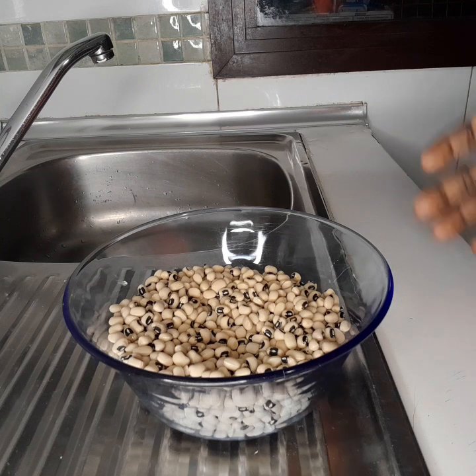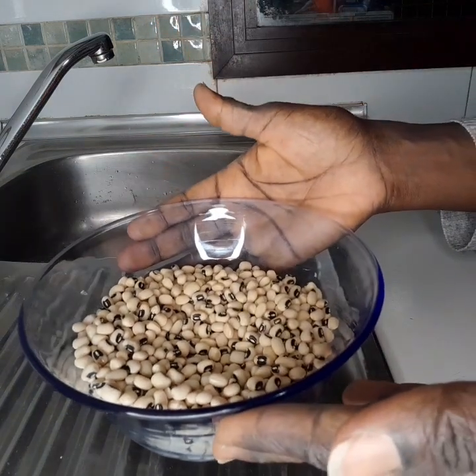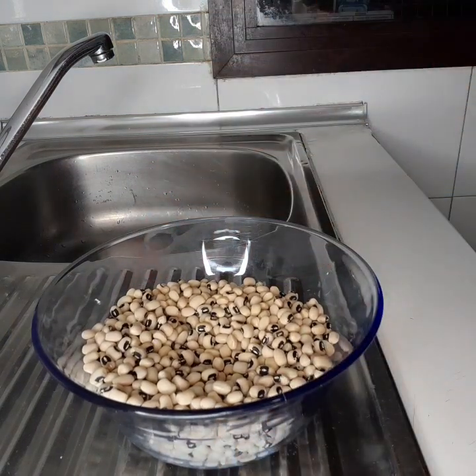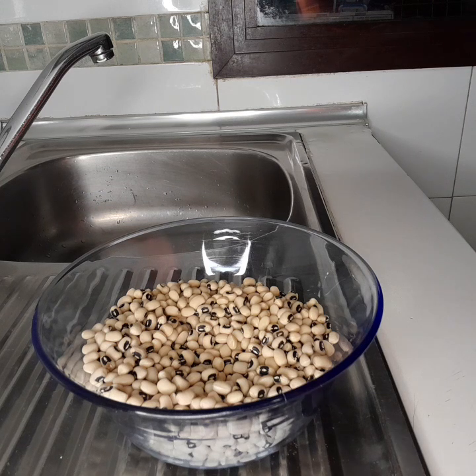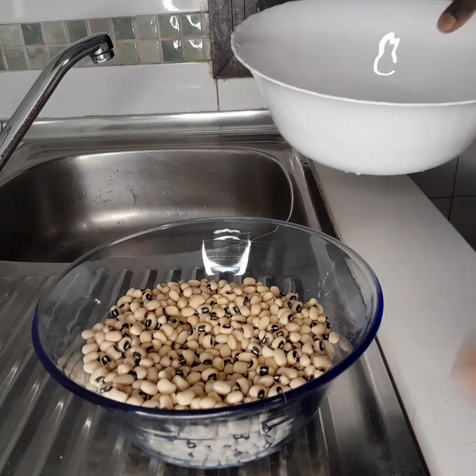So now these are the beans I want to use. First I'll soak the beans for about 10 minutes — just let them soak. And if you want a quick easy way, I'll show you, so good.